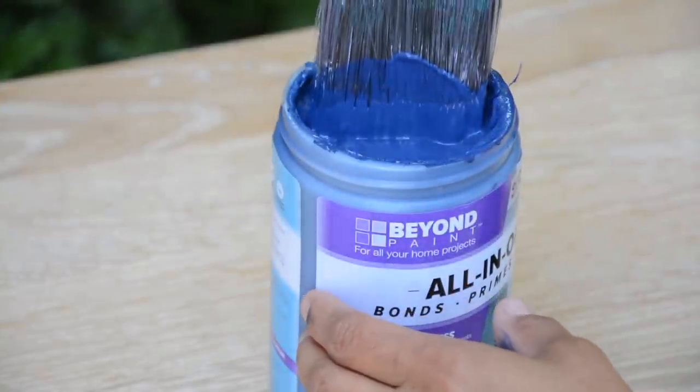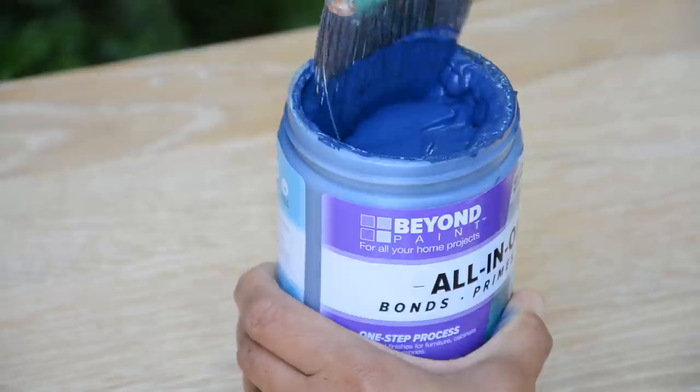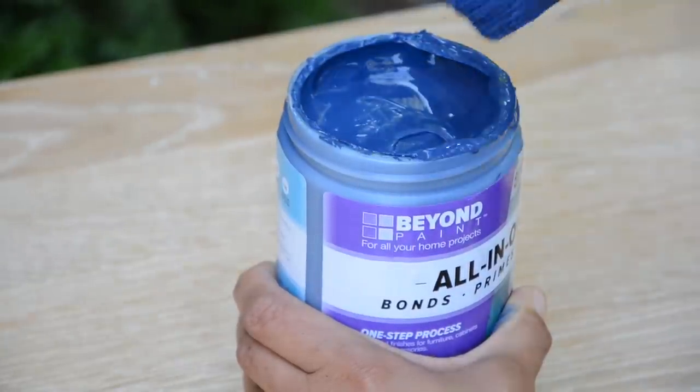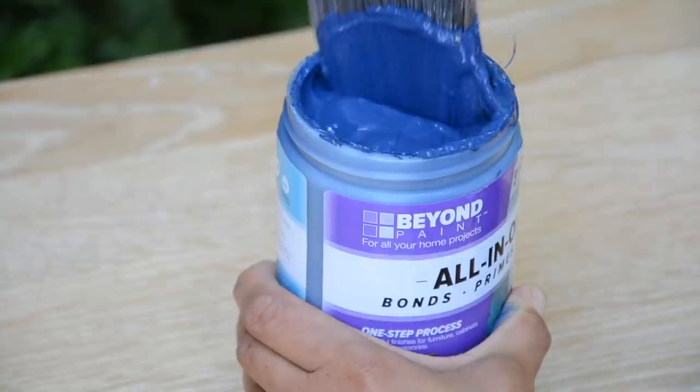For this project, we're using the navy color by Beyond Paint, and you can find them at beyondpaint.com. You can see that the paint is a lot thicker but goes on really, really smooth. And I had a helper.